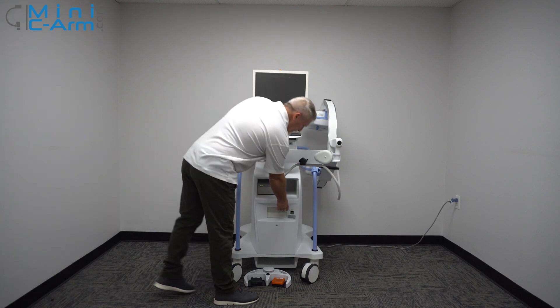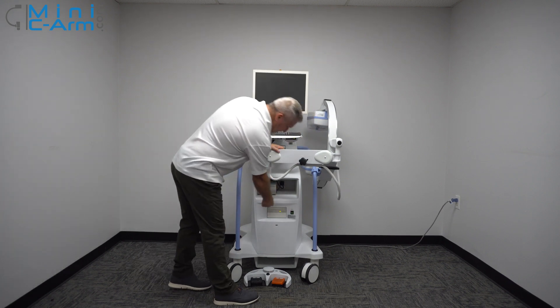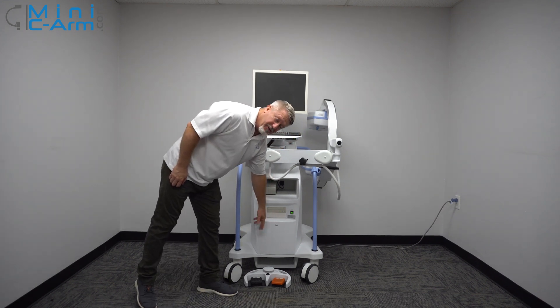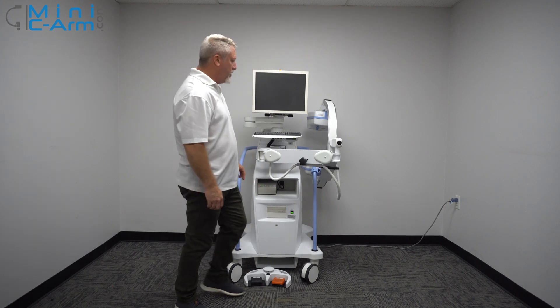To start it up, always press the green power button down here next to the DVD drive. And down here is the USB drive — a little hidden, but we know it's there.